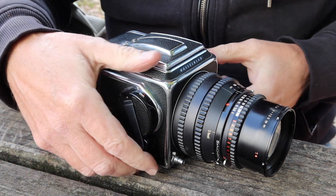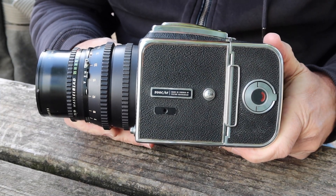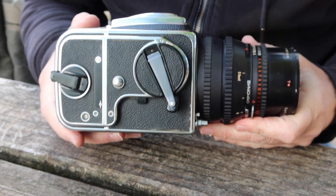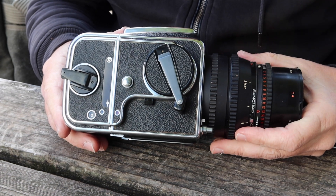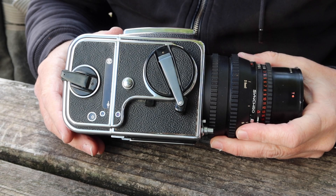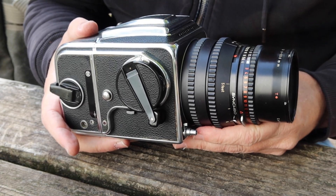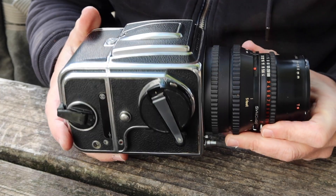This particular Hasselblad is a 500CM, which is one of the most popular of the Hasselblad line. There are a lot of different 500 series cameras made. This is pretty much the basic example of a 500 series Hasselblad — very much a modular camera like the RB67, made up of the same basic components but in a smaller, cleaner profile. It's also a little lighter, easier to use, and a little bit more convenient for handheld shooting, though this camera is primarily designed for use in the studio.